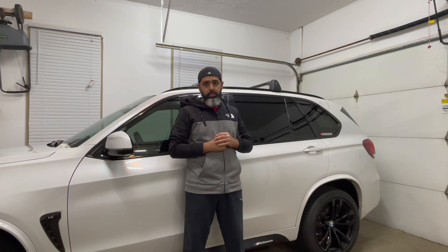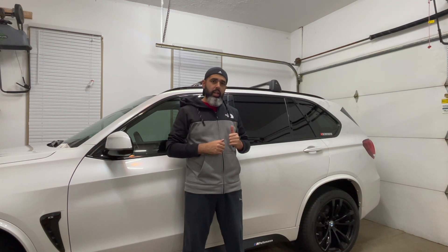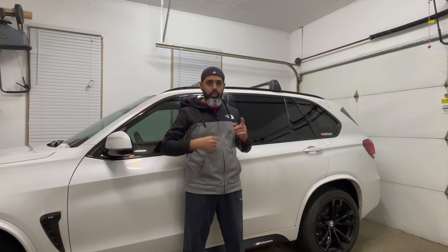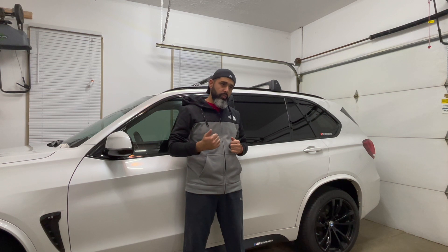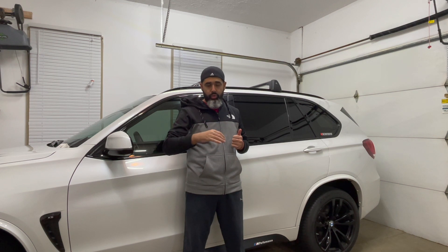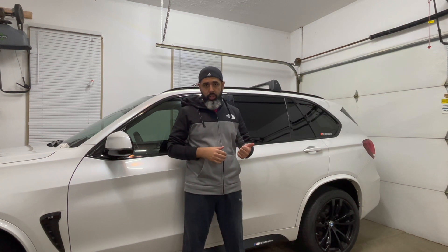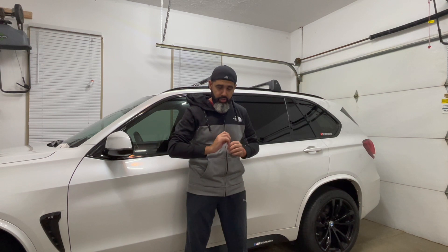I want to take some time to talk about five features that I like on this car. I'll link my previous videos showing how to do detailed coding. The first feature is that you can have fog lights on with high beams — so regular headlights, high beam, and fog lights all running — or you can have fog lights on with parking lights. It's a simple coding change wrapped into one.